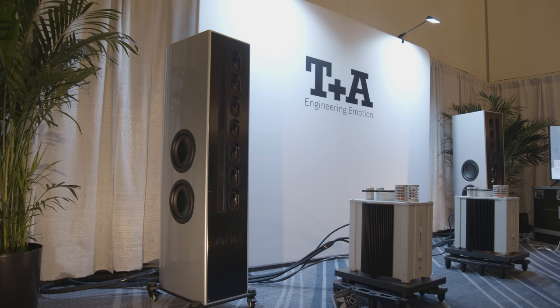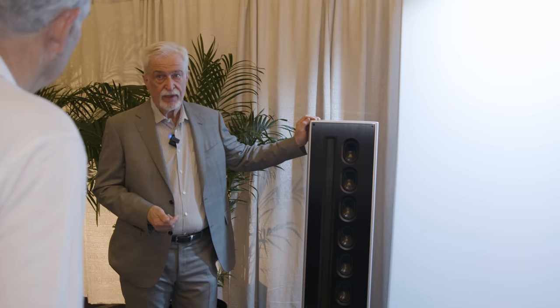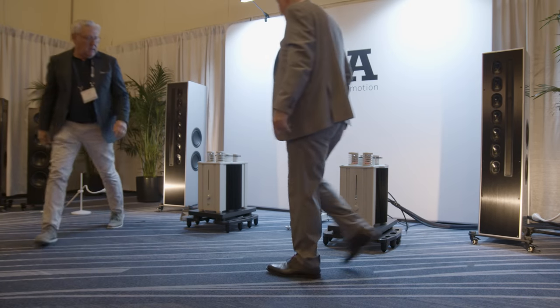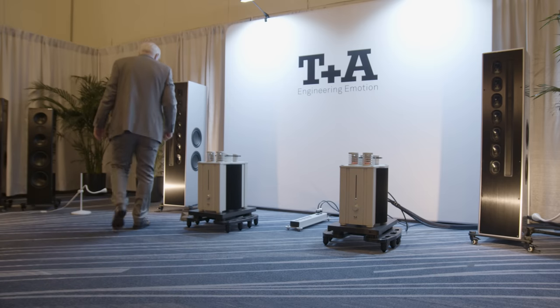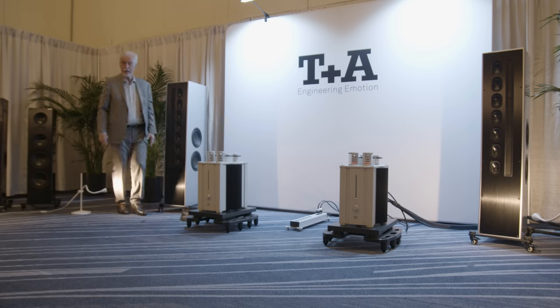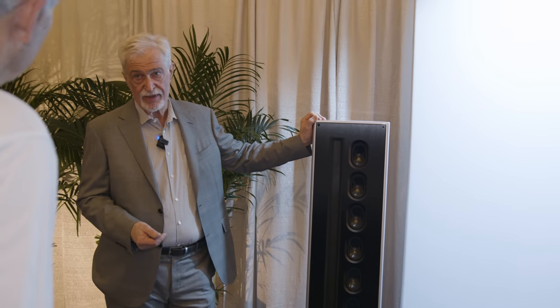Over the years we have developed these principles. In the first models we used electrostatic tweeters, and for a relatively long time the last generation was built in 2011. Now we have decided to convert this technology into magnetostatic tweeters.